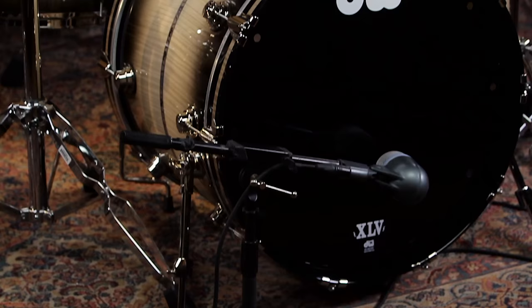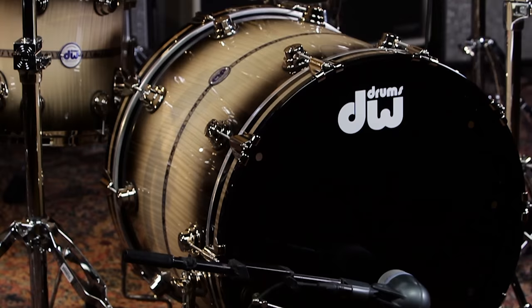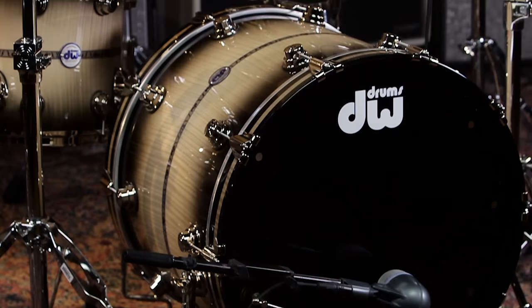The snare drum kicks on its own, and the way everything is blended together is excellent. It matches my cymbals from Paiste, which are high-demanding audio cymbals — these things are just a beautiful mate. I think they complement each other quite nicely. Everybody, you've got to get to Guitar Center and check these drums out. They'll be available at select Guitar Center stores, or you can go to GuitarCenter.com to check out everything about this anniversary drum kit.